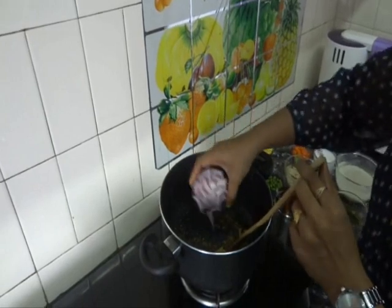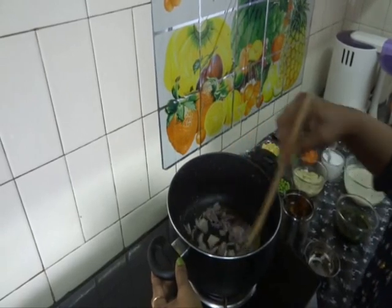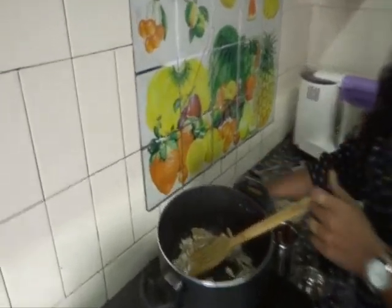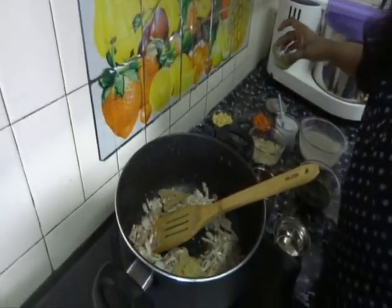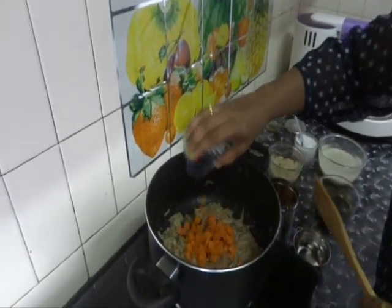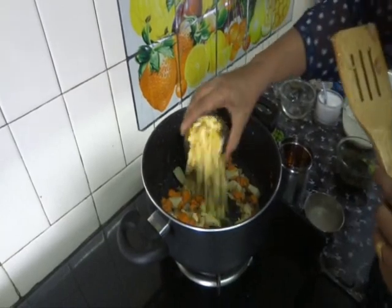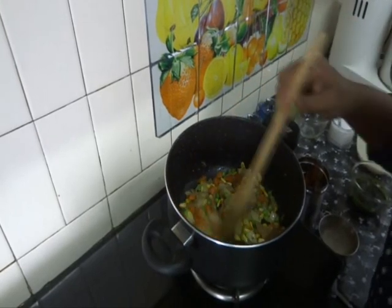Now add onions and fry them till they are brown in colour. Our onions got fried very well. Now add the ginger garlic paste. Then add carrots, potatoes, and fry them well. Add sweet corn and green peas.